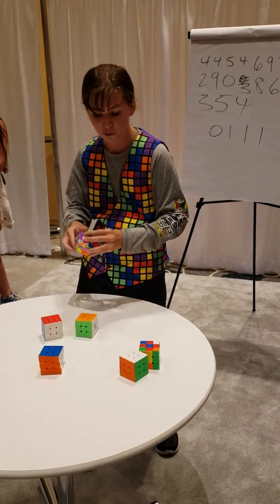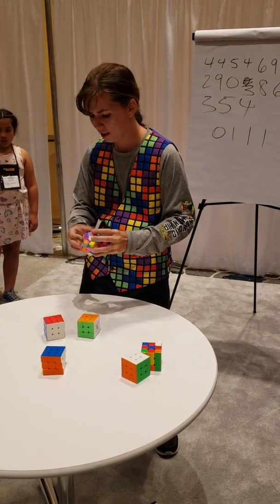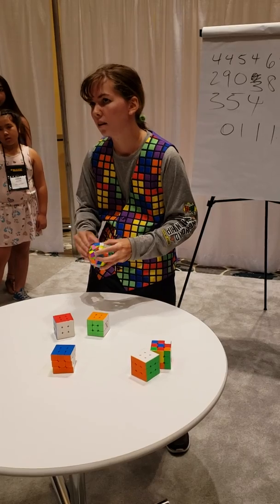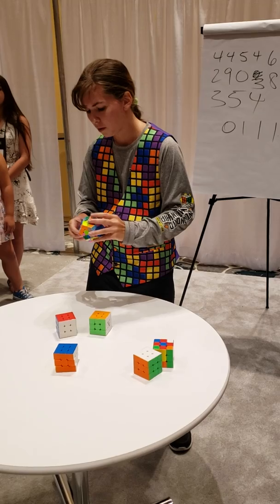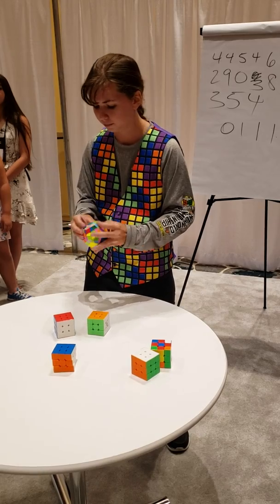Anybody have any questions — like, what's the world record? 3.47 seconds. For solving the 3x3? For the 3x3. What's the world record for solving the Megaminx? I believe about 29 seconds. What's the big O notation for the algorithm you use on your Rubik's Cube? To solve an n-by-n cube, how many steps does it take? I guess about four steps when you get to a more advanced level.